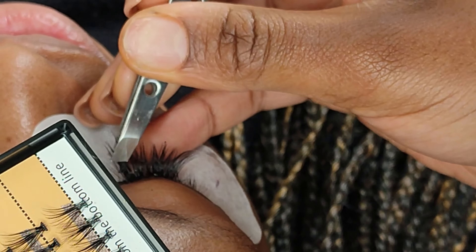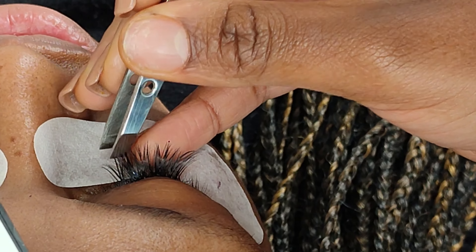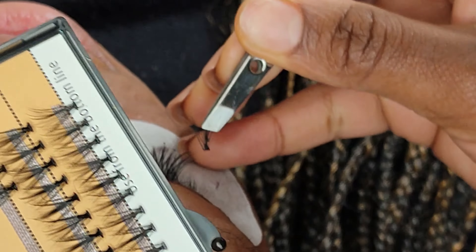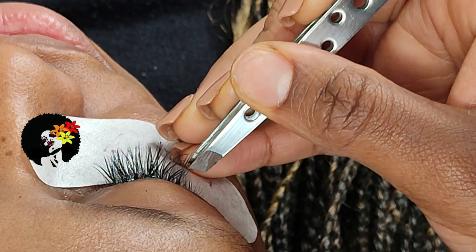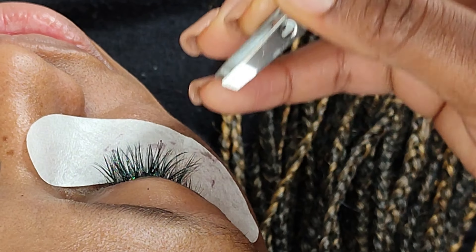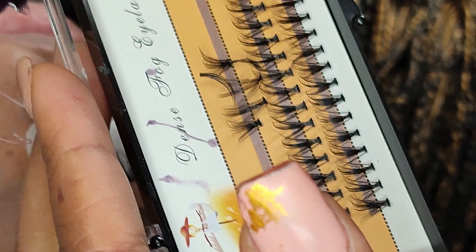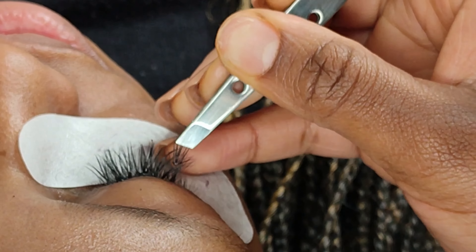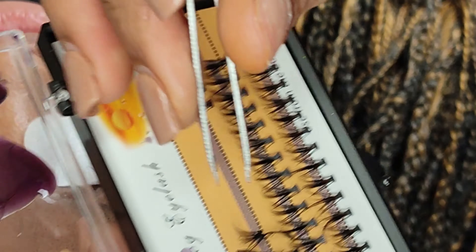Just make sure that every time you place the lashes right on top of the natural lash, that you place it in such a manner where you would like it to dry. Grab the lash, apply the glue, and then place it gently between the base of the lashes and the natural lash.